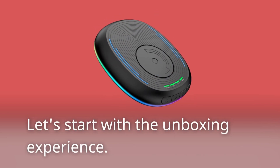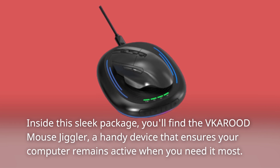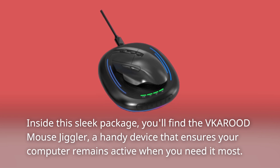Let's start with the unboxing experience. Inside this sleek package, you'll find the VKAROD Mouse Jiggler, a handy device that ensures your computer remains active when you need it most.